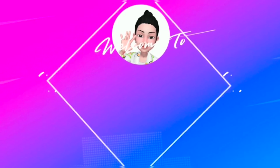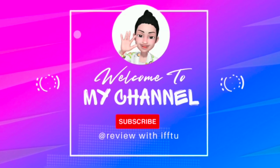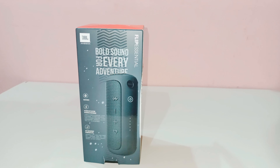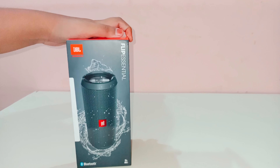Hey, what's up guys, welcome back to my channel. So today I'm going to review a JBL speaker - a portable speaker. So let's go, I'm going to unbox it and review it.